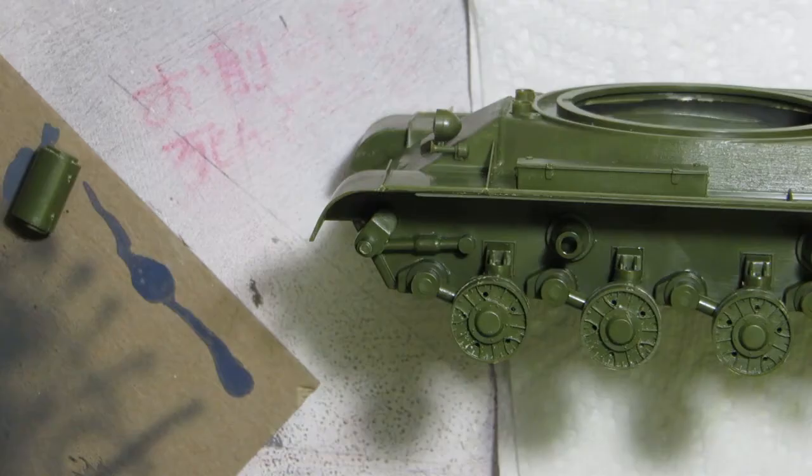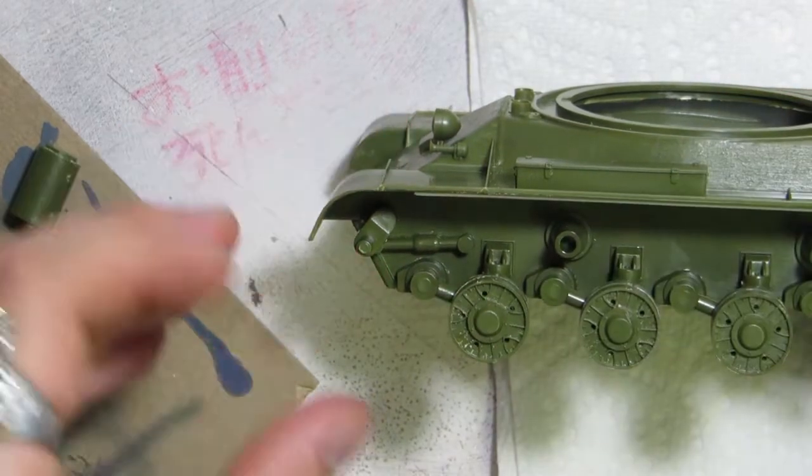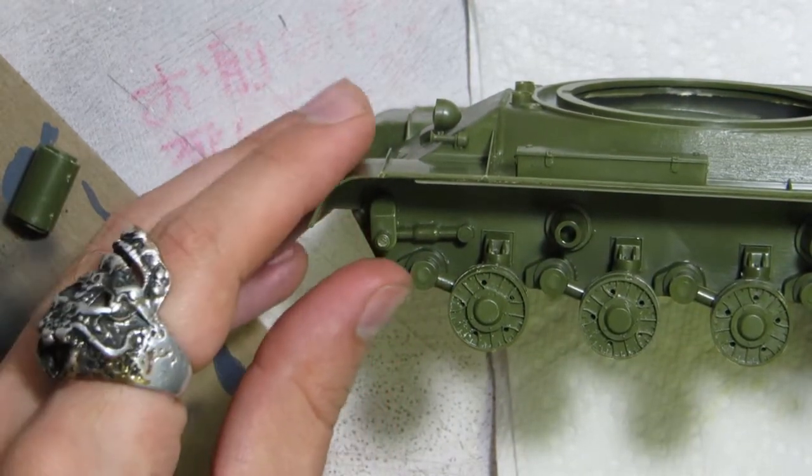The idler controls track tension, and I don't see any mechanisms by which the crew adjusted it — though I can tell that this feature, most likely a massive screw, moved in or out, which pushed the road wheel in or out. Track tension on Soviet tanks is odd, but we'll come back to that later.